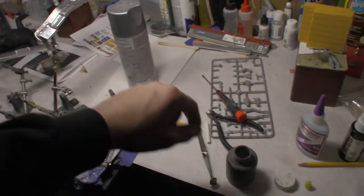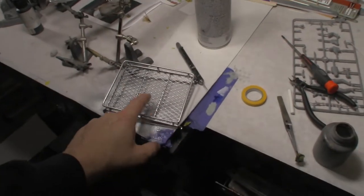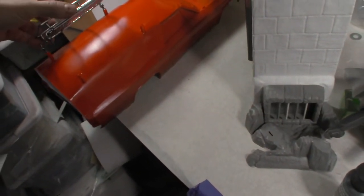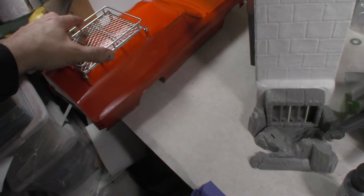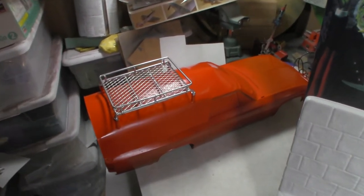Then I'm going to take some five-minute epoxy, put the luggage rack on, and let that sit for a day. It should be good and strong and sturdy, and we should be good to go on that.